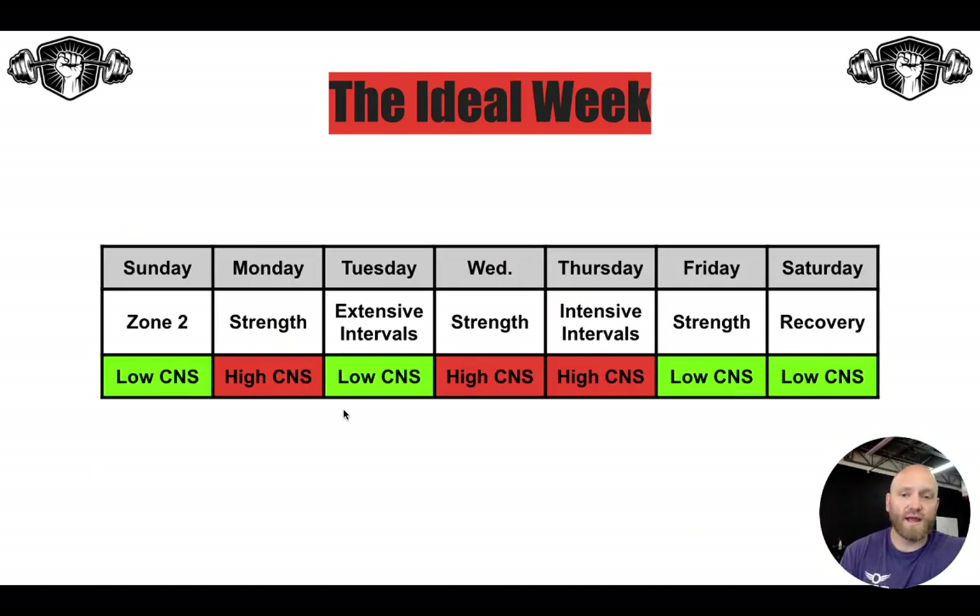So what does an ideal week look like? Let's look through one of our training phases where we're doing three days of strength and three days of endurance. Sunday would be a low CNS day with zone two. You're going to lift Monday, Wednesday, and Friday — two of those being high CNS. Typically our Friday lifts are more pump-chasing, abs, hypertrophy-style, building muscle mass — so that is a low CNS lift. You'll get a high CNS day from your intensive intervals, and a low CNS day from your extensive intervals and recovery. So as you can see, it is truly three low CNS days, three high CNS days, and then your recovery day — which is technically a low CNS day, but I don't count it towards your three-and-three count.